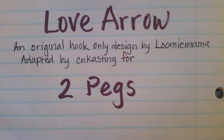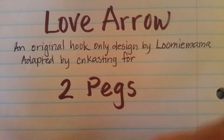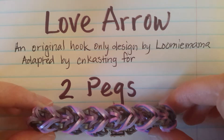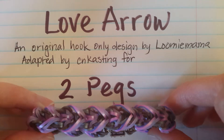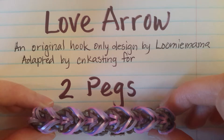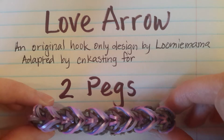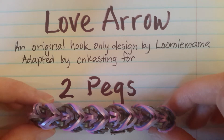Hi, I'm Caroline and today I'm going to show you how to make the Love Arrow bracelet on two pegs. This is what it looks like. It was originally a hook-only design by LumiMama and I have adapted it so that you can make it on your mini loom, your finger loom, your monster tail, or your standard rainbow loom or your two pencils — anything with two pegs. I'm going to demonstrate it on the monster tail today.